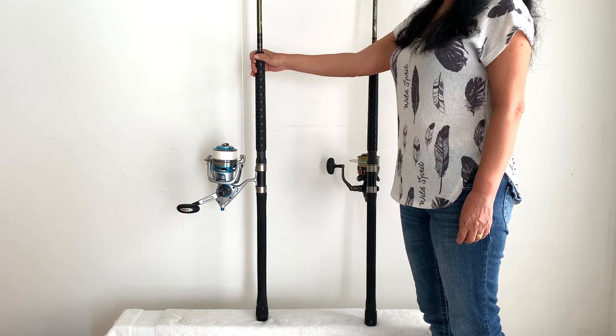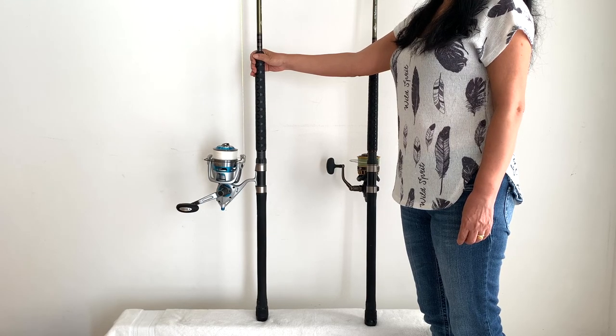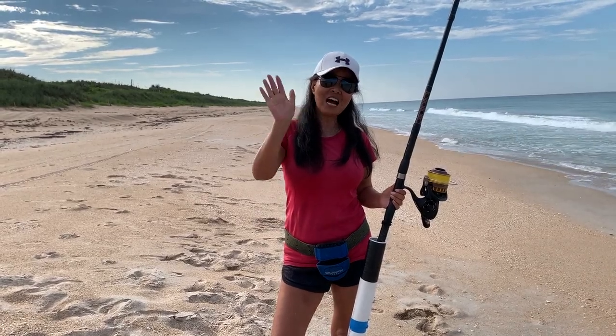I hope this helps some people out if you're looking at unconventional rods for fishing for sharks. Let's go — see you next time.